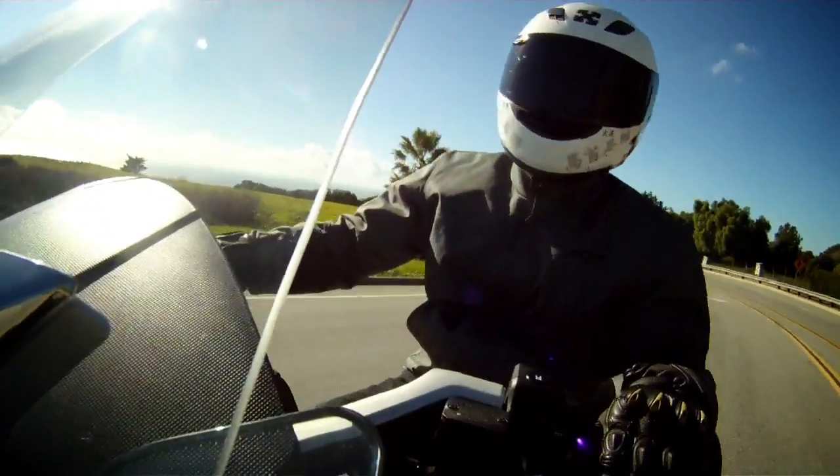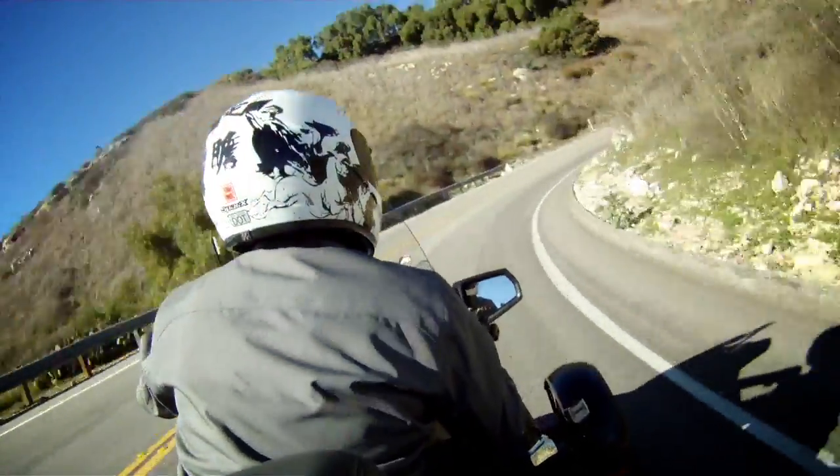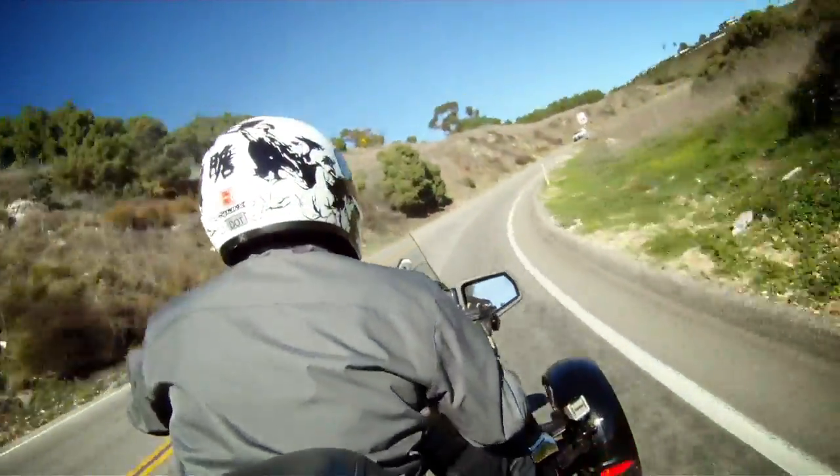Safety was the number one concern when designing this. The amount of electronics to control wheel hop, anti-lock brakes, and traction control is pretty high.